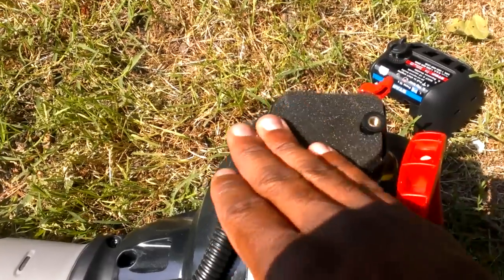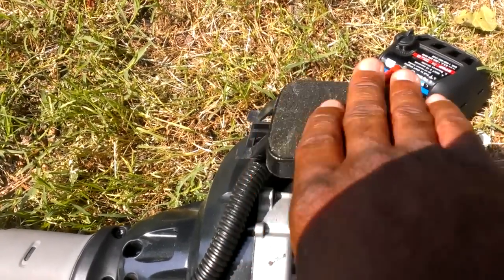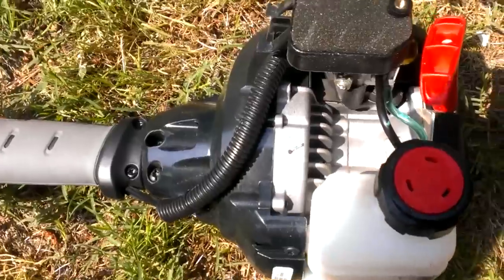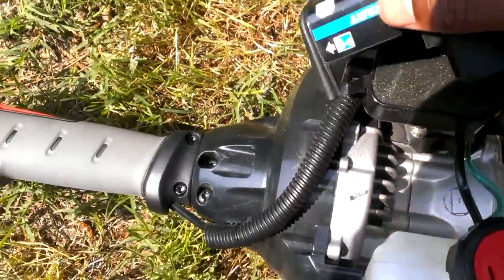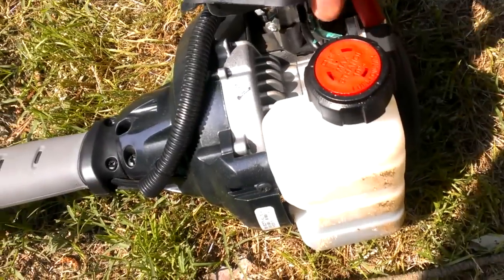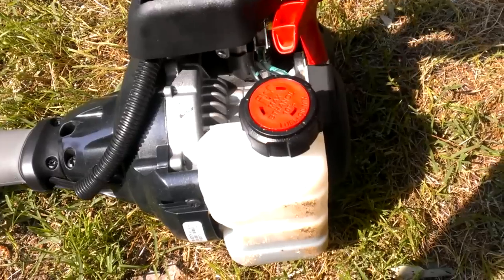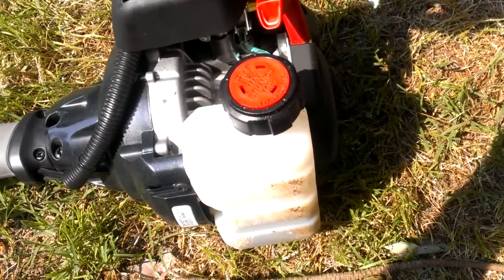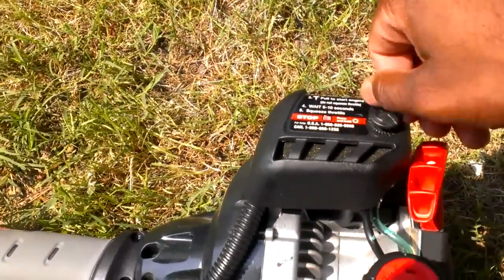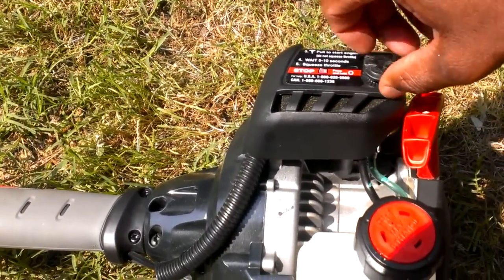What you have to do is take it off and just dust it off like this. You can even rinse it off with some water, then put it somewhere to air dry. Make sure it's completely dry before you put it back on.